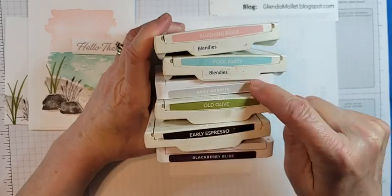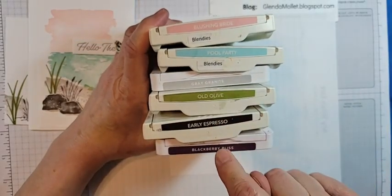The colors I'm using tonight are blushing bride, pool party, gray granite, old olive, early espresso, and blackberry bliss.